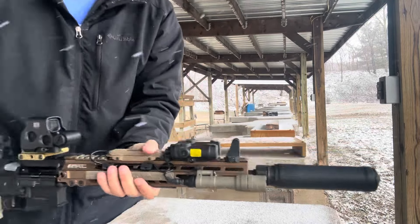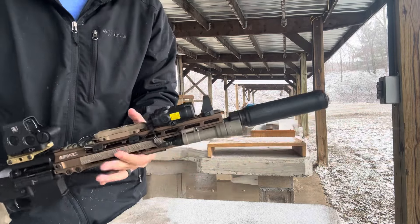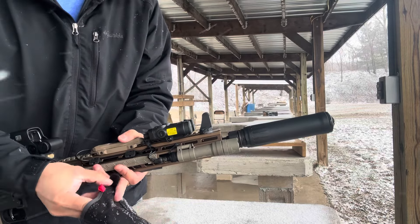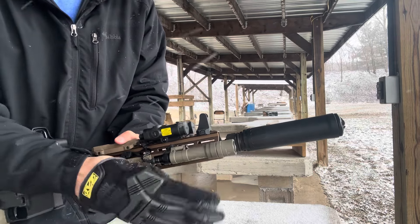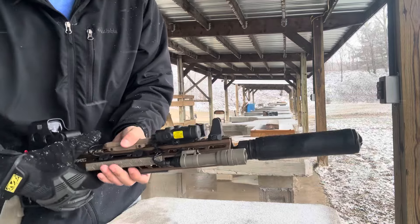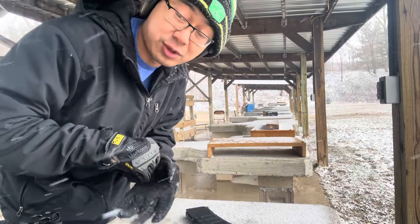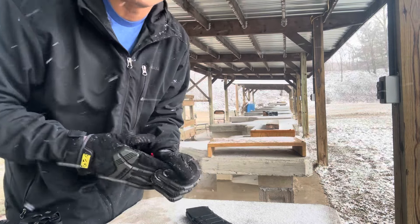That's a lot of fun, guys. If you haven't already, using the Silencer Shop e-form system is super easy. I'm more than pleased with how that all worked out. Getting to do it at the comforts of my home — awesome. I did this as a Form 1, individual, non-trust, for those of you asking. Really cool. Now's the time if you haven't — get your e-forms in, because it might get longer, it might not, who knows. Get them in, get them done. Alright, see you guys.